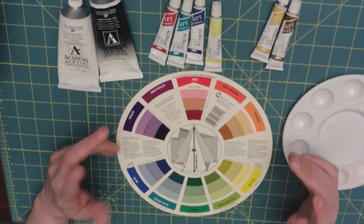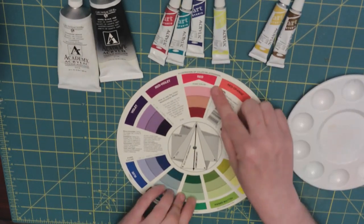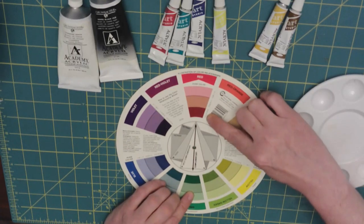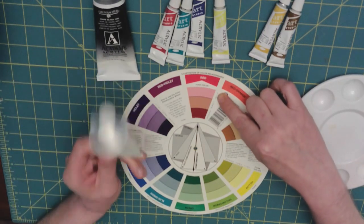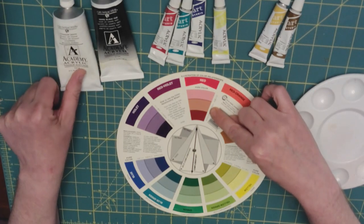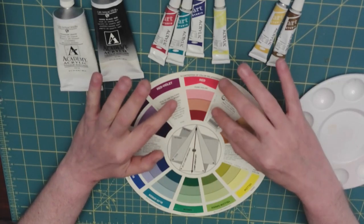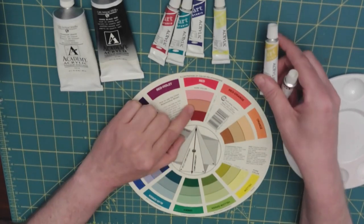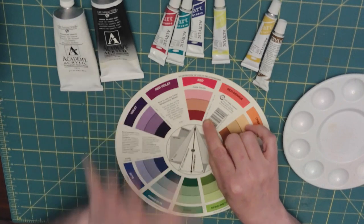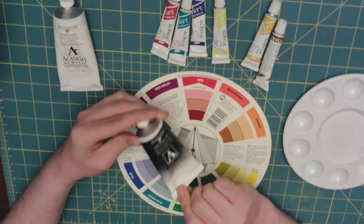We also want to talk about shade and tone. Right underneath the pure color, you have tint, tone, and shade. A tint happens when you add white, so it lightens the color. A tone is a darker color — typically you'll see this when you use burnt umber. Shade is the dark of that color, which you'd see if you added Mars Black.